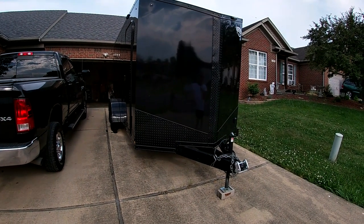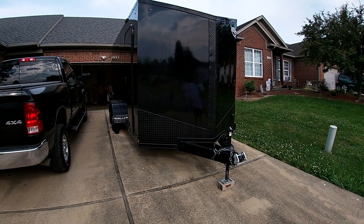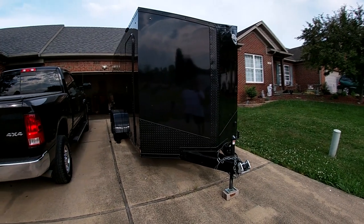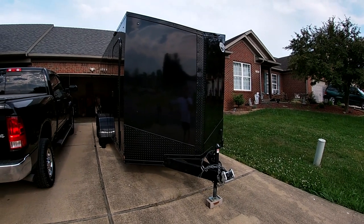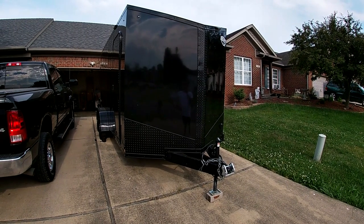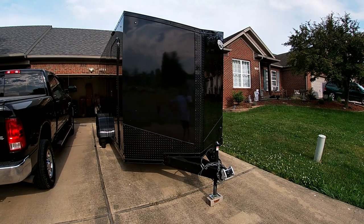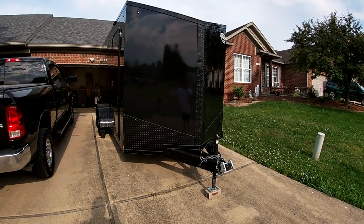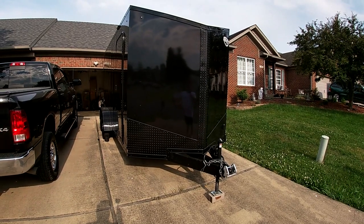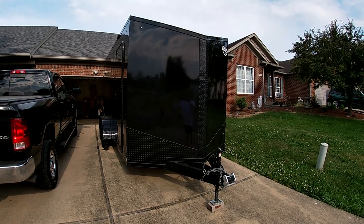Hello everyone, welcome to my walk-around of a toy hauler camper I've built. I ride motorcycles — I've got a sport bike that I take to the track a lot, but I also like to ride it on the road. I'll use this to load the bike up, take off, and wind up wherever I wind up, ride the local roads, then pull the bike back in and head home.